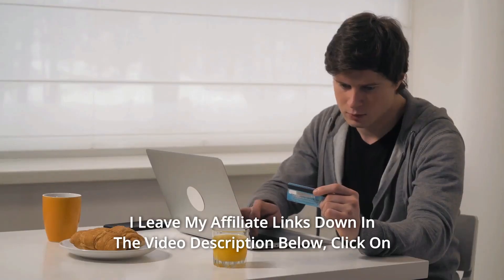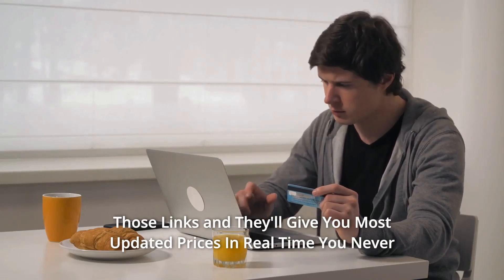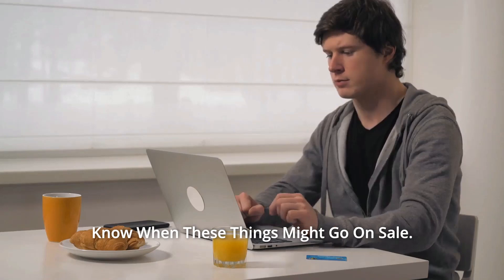Thanks for watching. I leave my affiliate links down in the video description below. Click on those links for the most updated prices in real time — you never know when these things might go on sale.